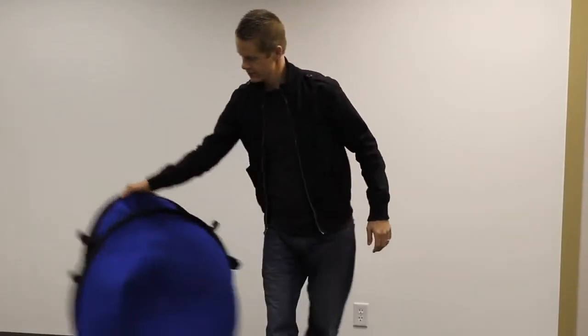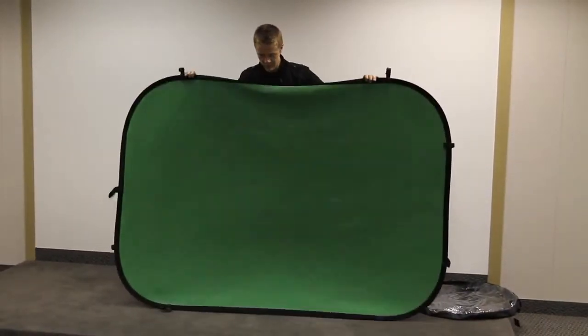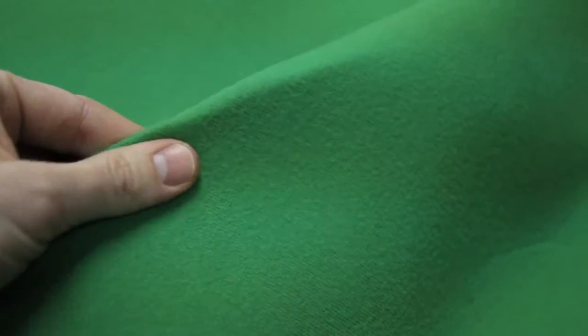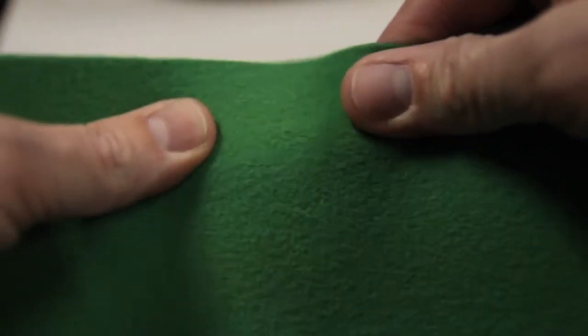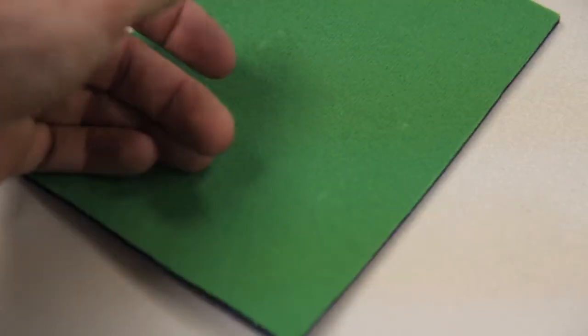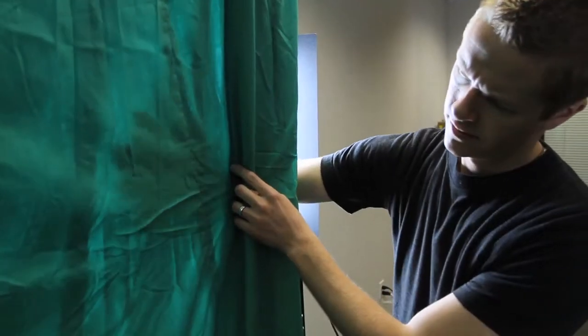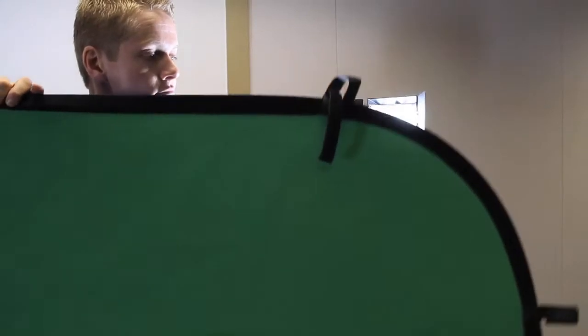And when you're ready to set it up, it's a simple turn of the wrist, and the Chromapop pops right back into its original size with no effort at all. The screen material is a high-grade polyester fabric. Both green and blue sides are fused together using a dense foam. This not only creates a very strong material, but the thickness of the Chromapop drastically reduces the wrinkling and transparency issues that could be a problem with other green screen materials.